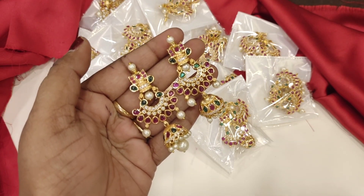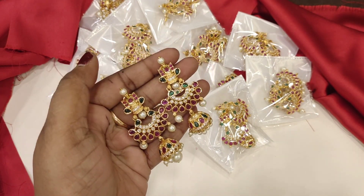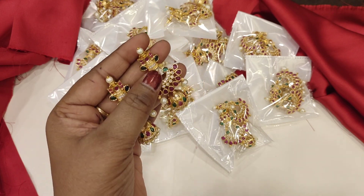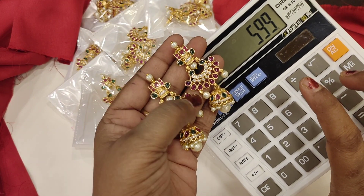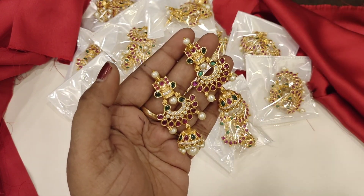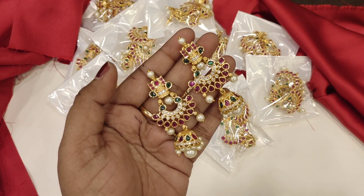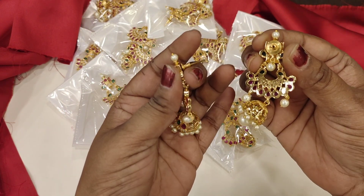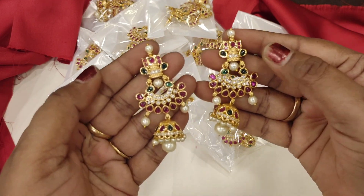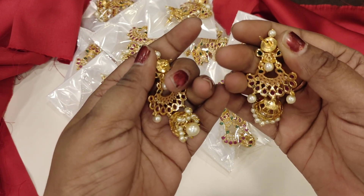The price is $5.99 with free shipping, with a 10% discount applicable, making it $5.40 with free shipping. Beautiful chanmali, medium size, 25 pieces.